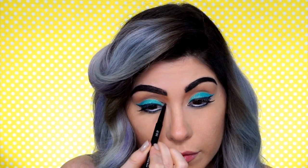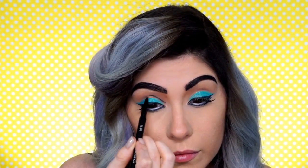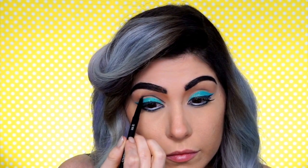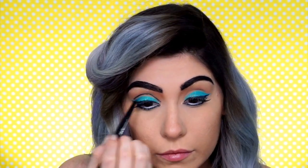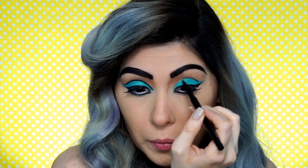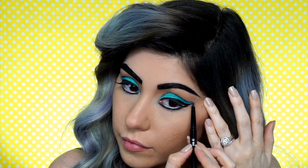Then instead of going into my crease with a transitional color, I'm going to use the black liner to create a line. In general with this look, pretty much anywhere that you'd add contour we're going to put a solid black line. Even though that sounds weird, at the end that's what's going to give it the comic book feel. I'm just tracing on top of where that blue liner ends, pulling it down toward my inner corner and then flicking it out where we created the wing. Our CoverGirl pop art eyes are coming together!